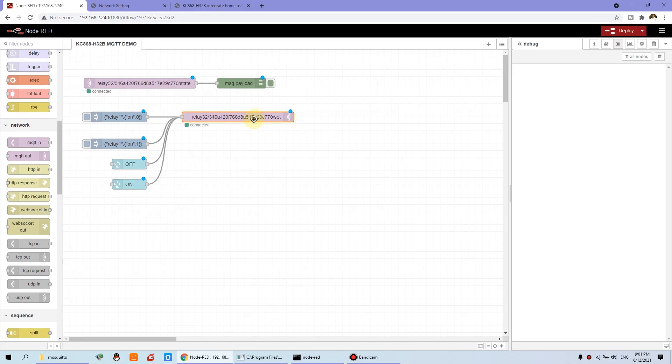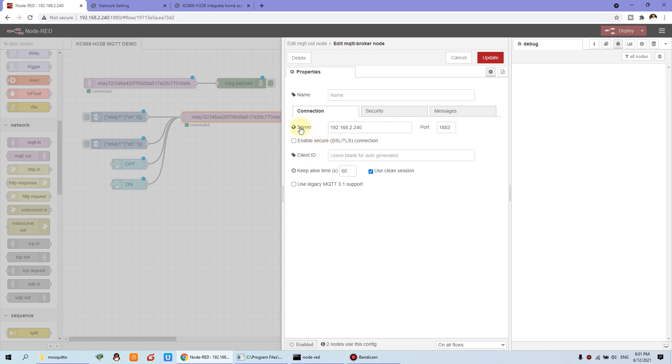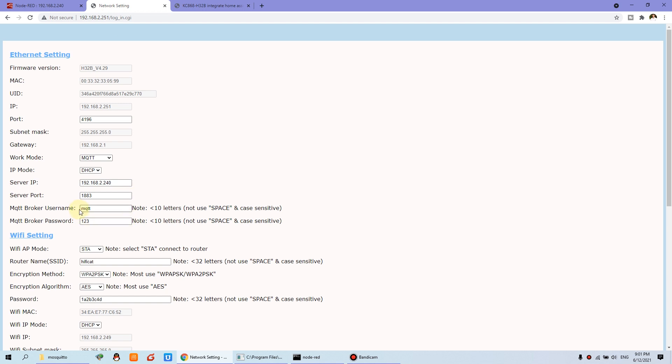So we can place this node. I just double-click and you can see the server — we can edit. This is the server IP; you can input your computer IP. And this is the port, this is my computer broker port. And also you can click Security and set the MQTT username and password. Adjust this MQTT username and password like this setting.